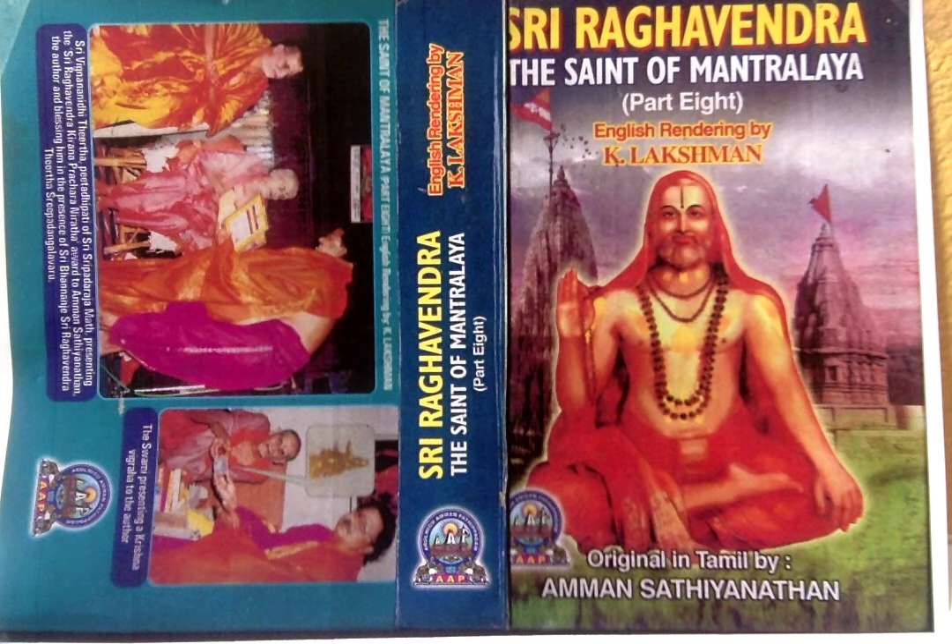On the right side of the neck, a small streak should be marked, uttering Trivikramayanamaha. On the left side of the stomach, running from bottom to top, a marking like a flame should be placed, uttering Vamanayanamaha.